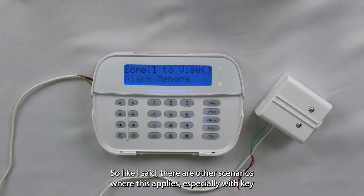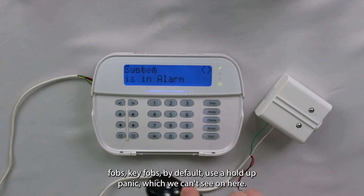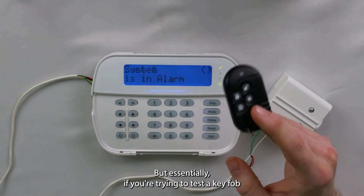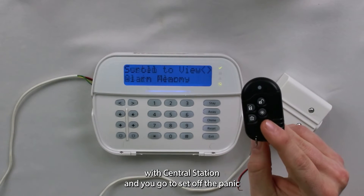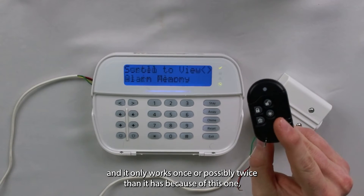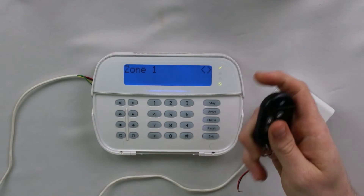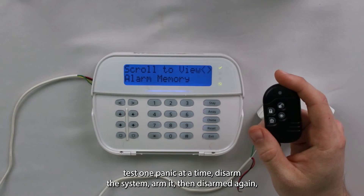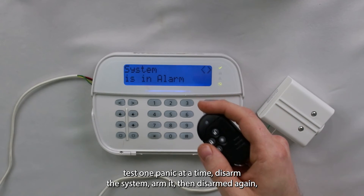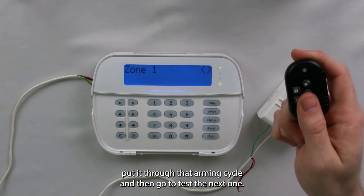There are other scenarios where this applies, especially with key fobs. Key fobs by default use a hold-up panic, which we can't see on screen here. Essentially, if you're trying to test a key fob with a central station and the panic only works once or possibly twice, it is because of the swinger shutdown and you need to go through that arming cycle. Best practice when testing panic buttons: test one panic at a time, disarm the system, arm it, then disarm it again — put it through that arming cycle — and then go to test the next one.